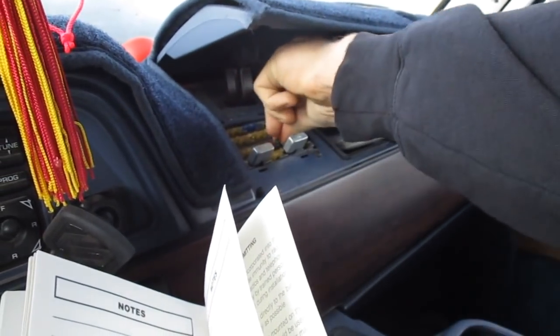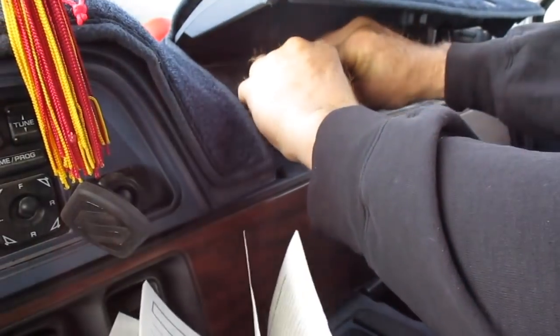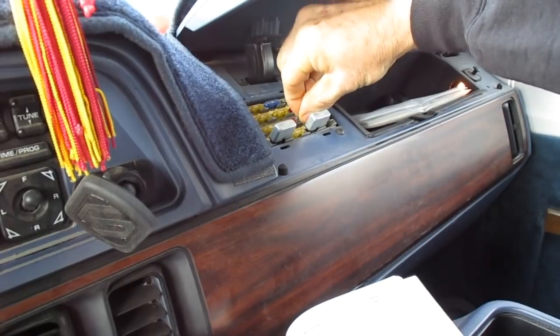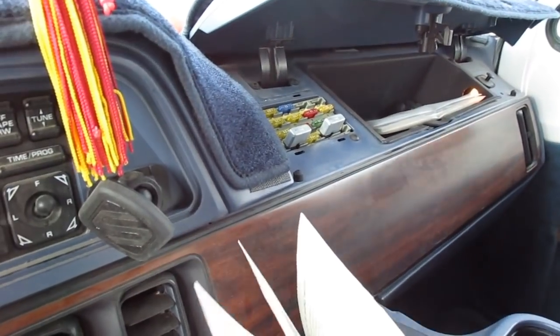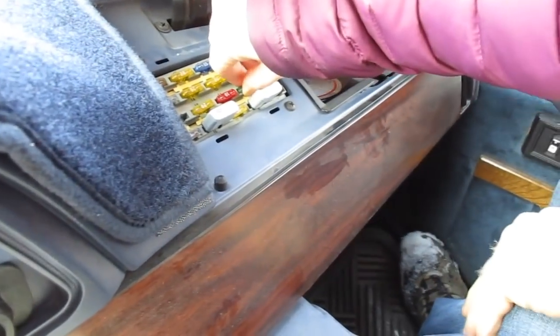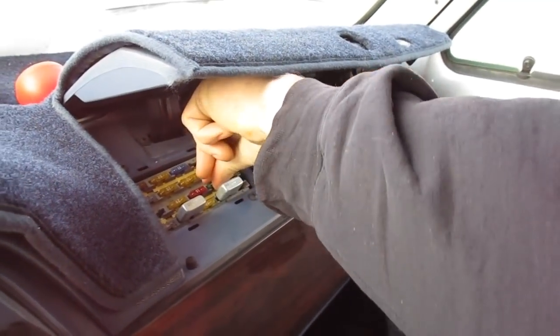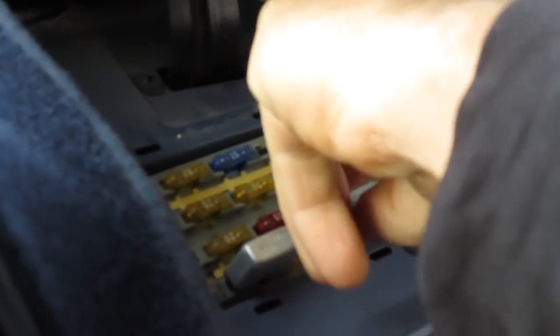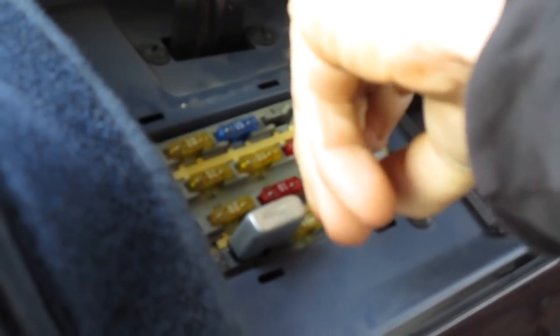Right there. If I can get my fat fingers in there. Do you want me to get it? I might need a screwdriver or a pair of needle nose pliers. They're in there pretty good. I'll take this one out so I've got room. I think this one comes out. There we go.